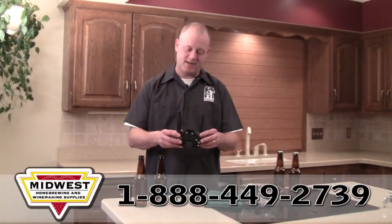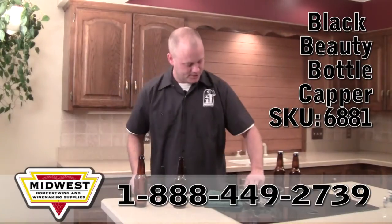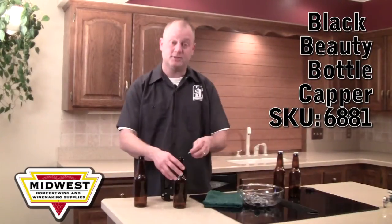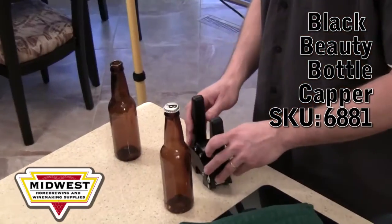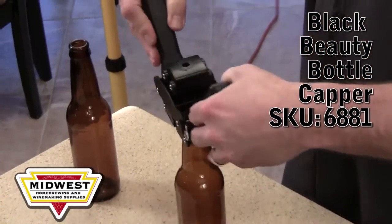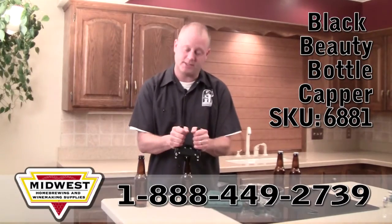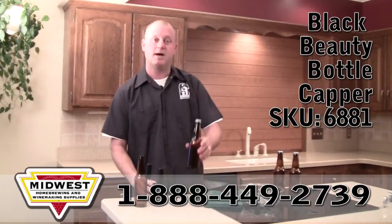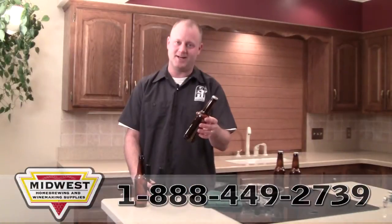The Black Beauty is a great entry-level bottle capper. It'll work on any standard domestic bottle, just as long as it's not a twist-off. You need to set the cap onto the bottle, come down from above, apply even pressure, and then pop it off like so. And your bottles of homebrew are securely capped for bottle conditioning and carbonating.